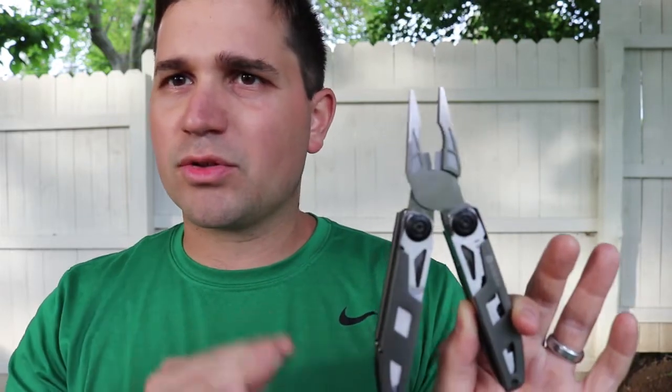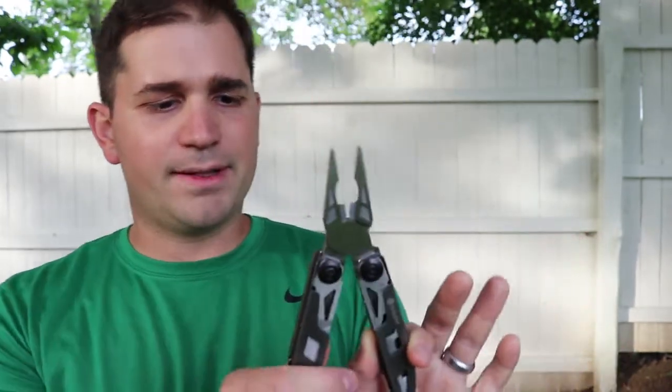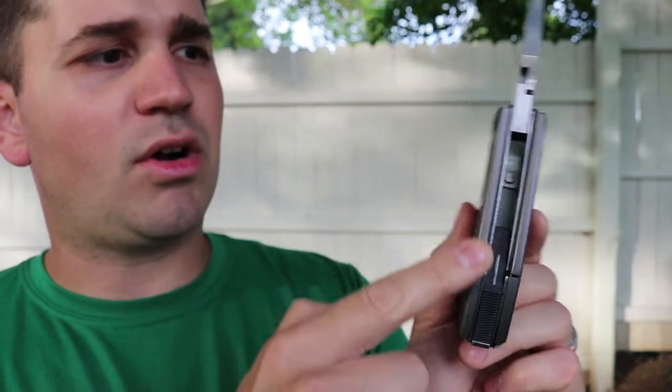There are 18 tools on this multi-tool, which I think is about the going rate — some have more, some have less. The big thing is you want it to be practical and functional without being overkill to the point where no one's going to use anything. I think in general they did a good job with that. There are some tweaks and variances depending on the company and design, but for the most part they're doing a really good job.